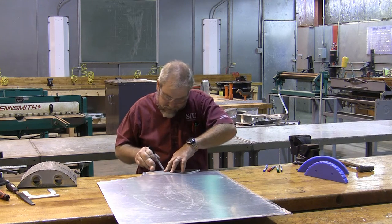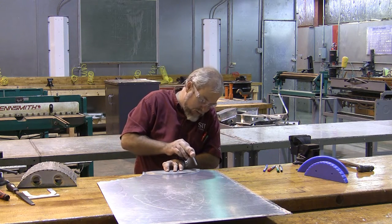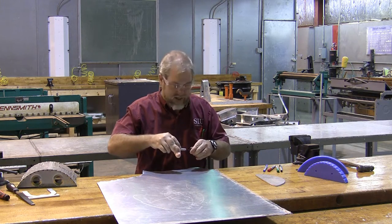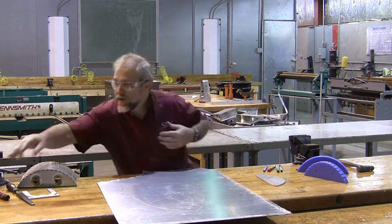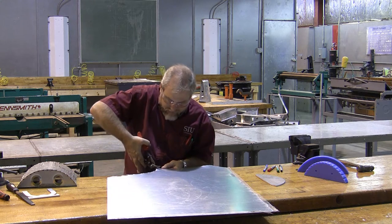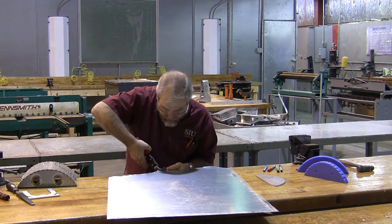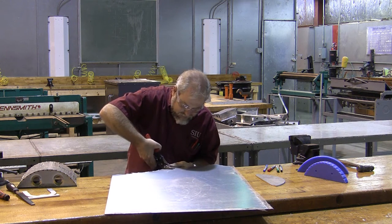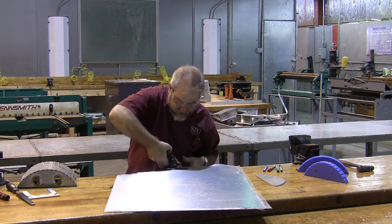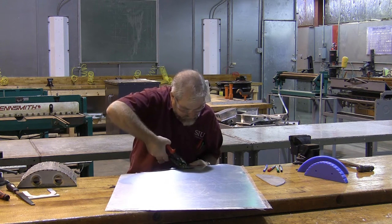Normally we would take our material over to the shear and blank it to whatever size we need, but we don't want to do any blanking on this particular piece because that would cause us to use more than we need. So I'm simply going to cut these out with a pair of snips. The biggest piece of advice when cutting with snips: use good snips that have an offset to them. If they've got an offset, it's relatively easy to cut all the way around the corners. If they don't have an offset, you're going to be dragging your hands across the material and it's going to cause all kinds of problems.